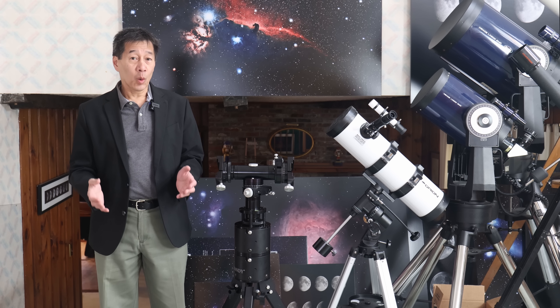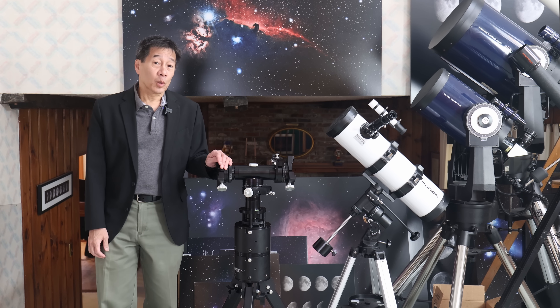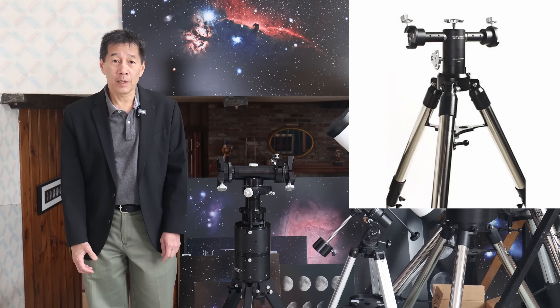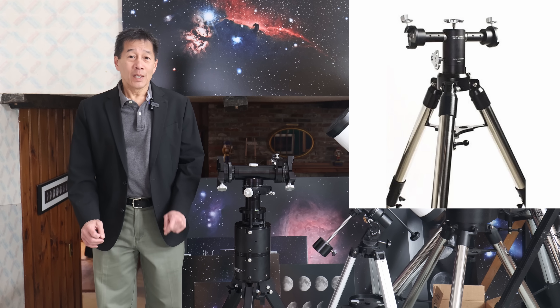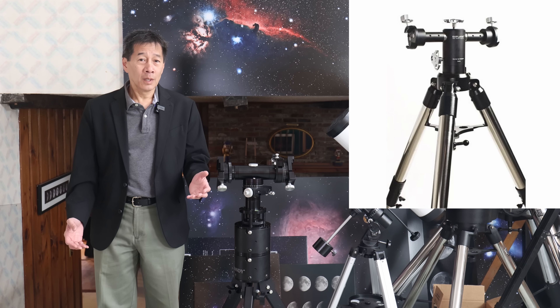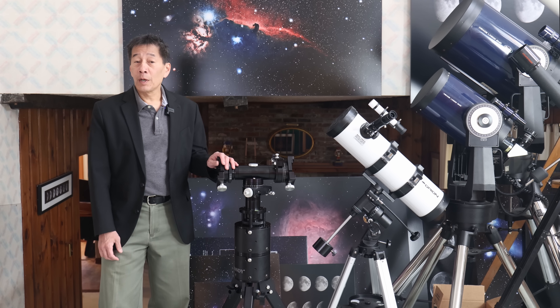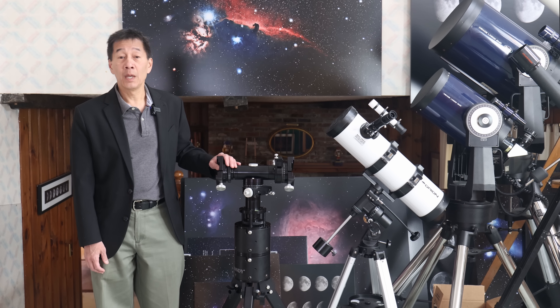This design is not new or unique — there are at least two other products with a similar design. The first is the Explore Scientific Twilight 2, as opposed to the Twilight 1 which only mounts one telescope and is similar if not identical to the SV Bony SV-225 I reviewed earlier. The problem with the Twilight 2 is availability — it seems on the market, then it's not, then it shows up overseas under a different nameplate. Those are around $500, substantially less, so it might be a way to dip your toe in the water.